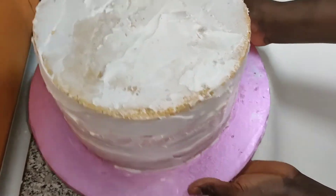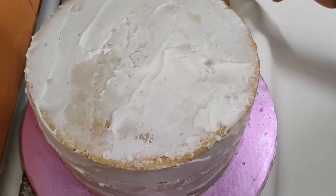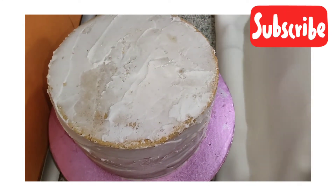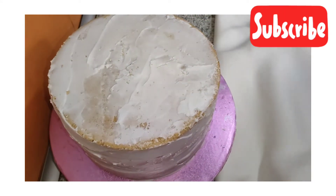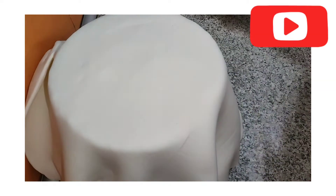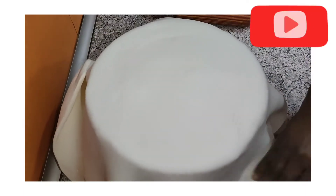To lift it, I'll put the rolling pin at the middle, raise the fondant like this, and bring it down. Here is the cake we are decorating now — I'll shift it a little bit. Can you see it? I'll use my hands to bring it down.